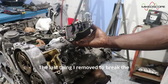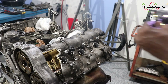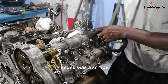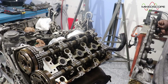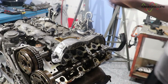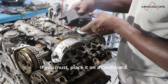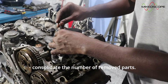The last thing I removed to break the valve cover free was the engine oil separator. There were two bolts under the separator cover that had to come off. After the bolts came off, all that was needed was a scraper and a little persuasion. Do not place the valve cover with the sealing surfaces face down — it is not a recommended practice as it might cause damage. If you must, place it on a cardboard. I installed the oil separator back to help consolidate the number of removed parts.